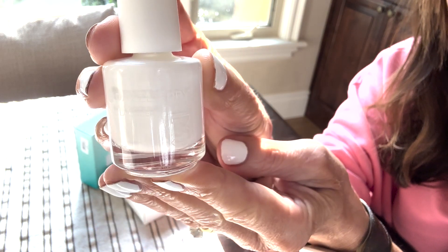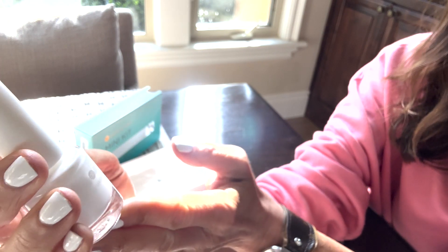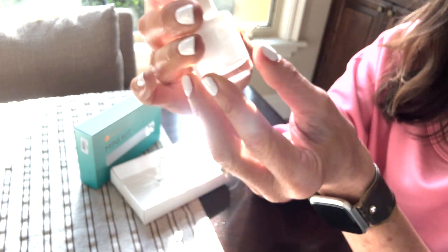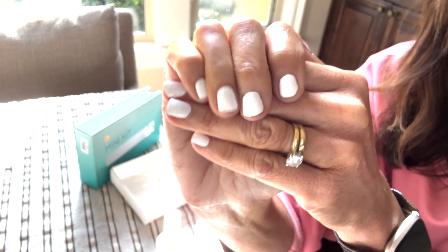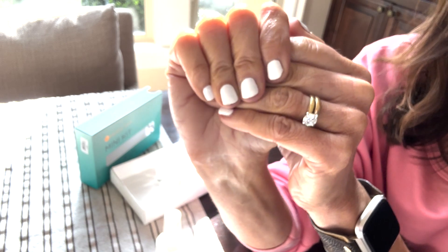The label is white on white, but this is the Dazzle Dry White Lightning Nail Polish, and I am really impressed with it. This is what two coats looks like. It is definitely full coverage. I love white nail polish — I think it's a great basic. It matches everything.